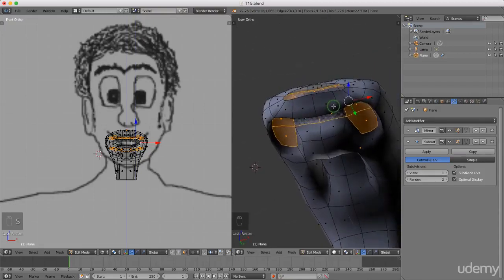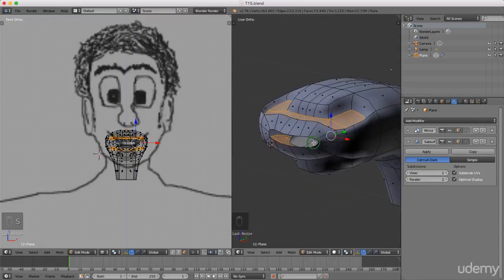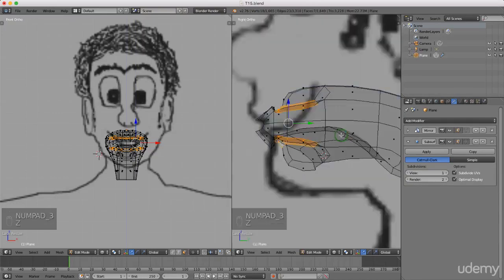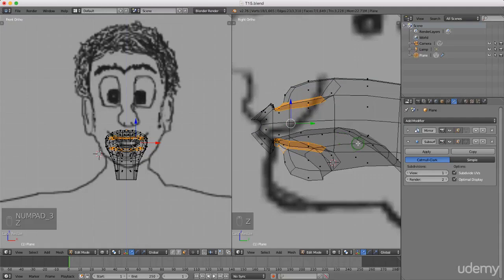It might be a little bit too much. I'm gonna press 3, press Z and wireframe. I might just bring them in a little bit more — press S to scale, Z for the Z axis, and scale that in maybe to about here. Left click to lock that in. Press Z and left click solid.